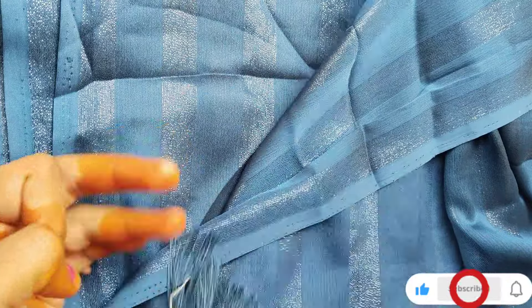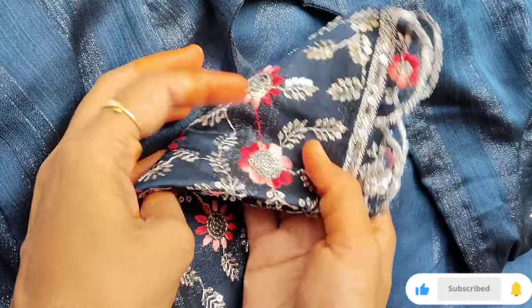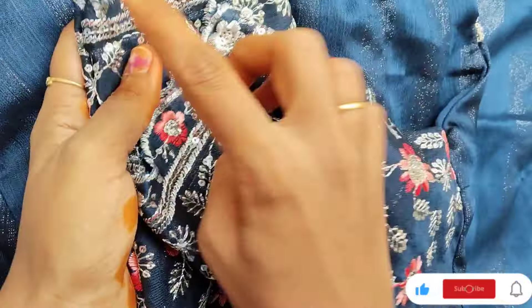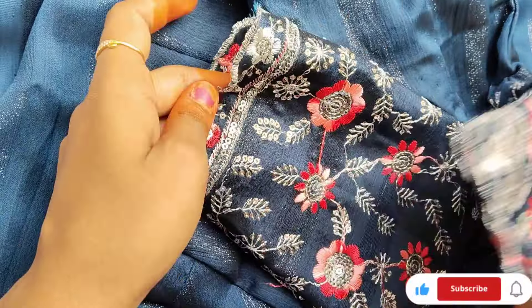I have recently purchased this fabric. I have horizontal lines in the silver color. The blouse is the same, but the handwork is heavy. I don't have the same fabric bangles anymore.